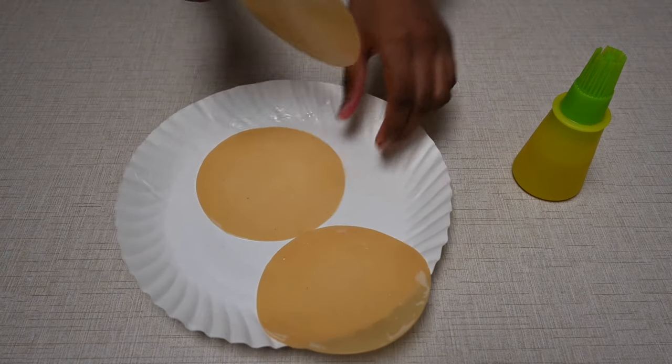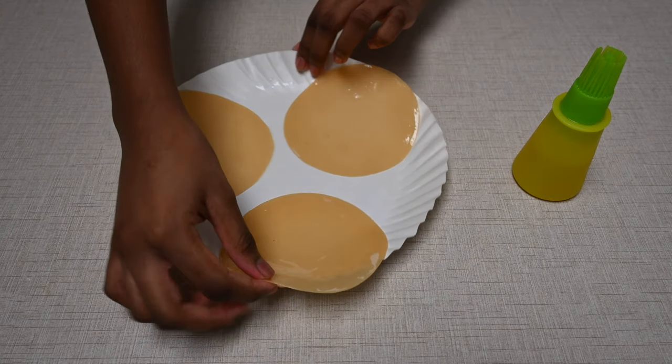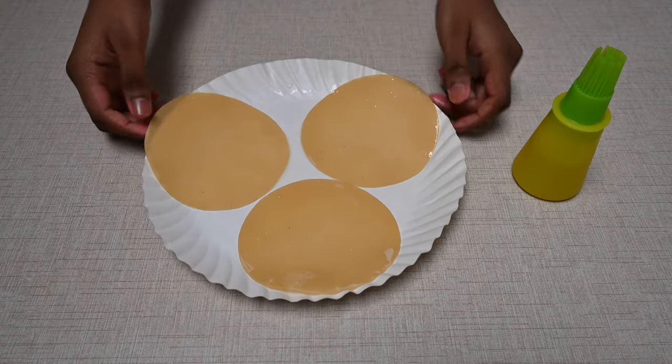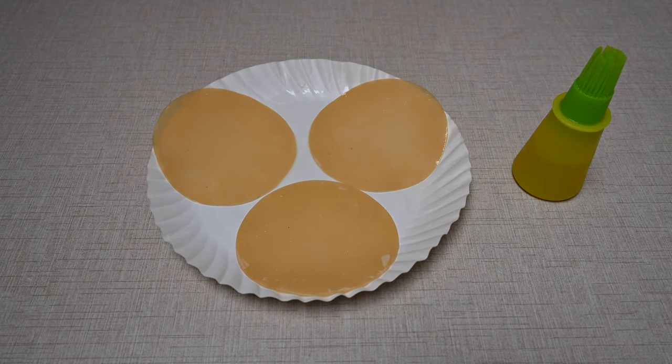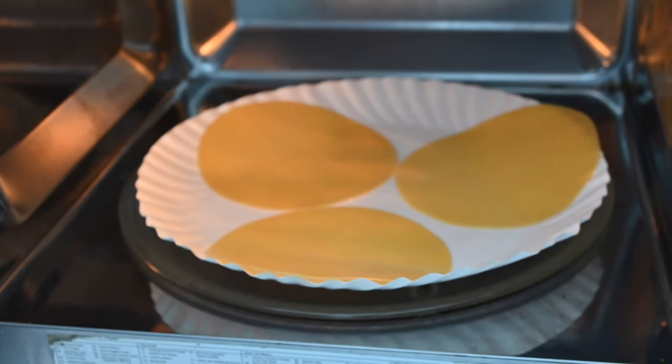Now we'll keep them separately, far from each other. We'll cook them in the microwave for 20 seconds.